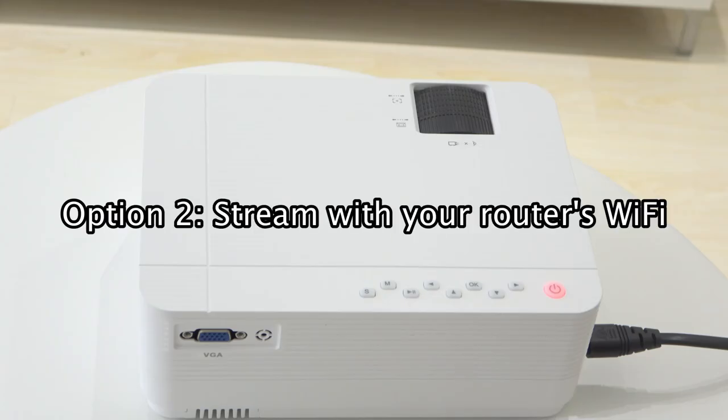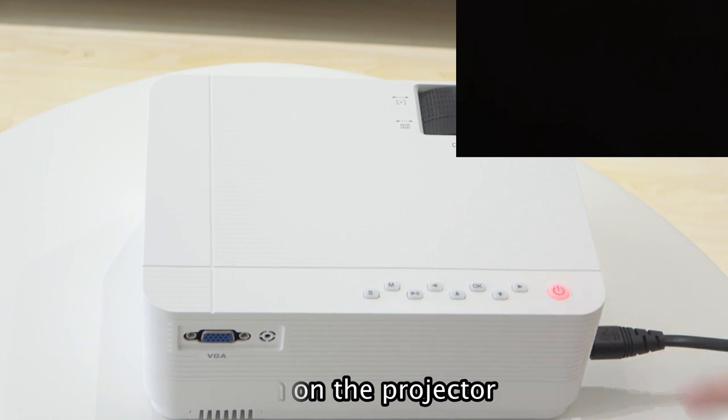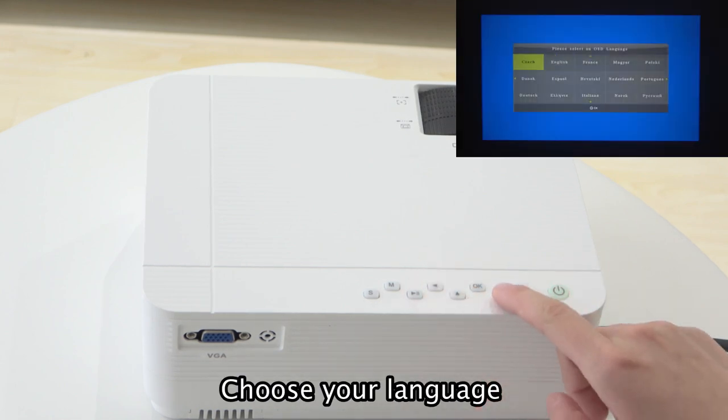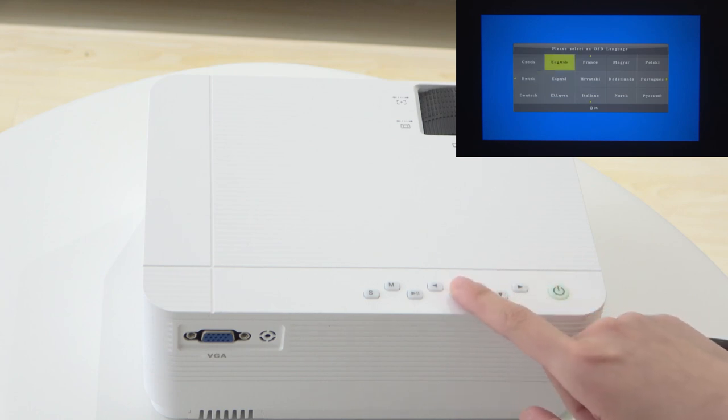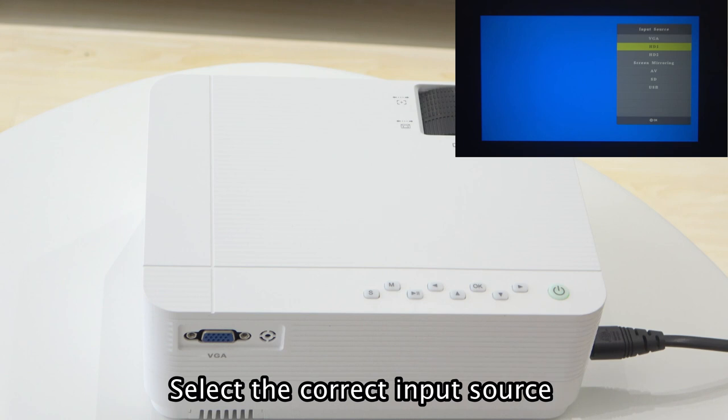Option 2: stream with your router's WiFi. Turn on the projector. Choose the language. Select the correct input source.